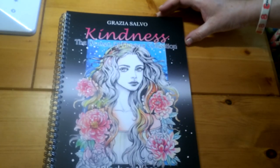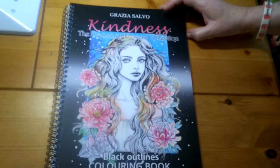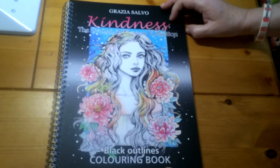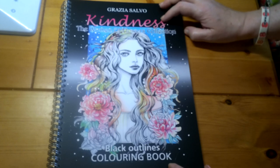And I think that's it! That's my review and flip-through of Grazia Salvo's Kindness: The Women of Flowers Collection black outlines colouring book. I'll do the other book in a separate video, so thanks for watching — bye!